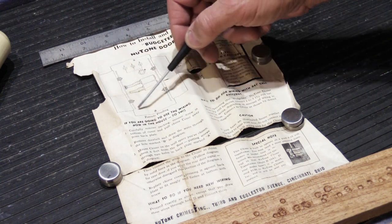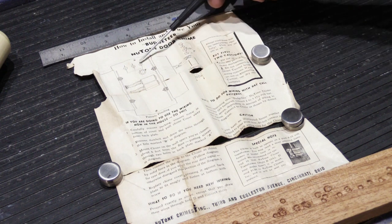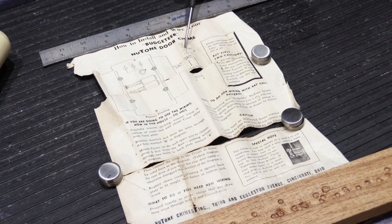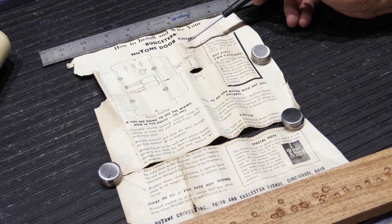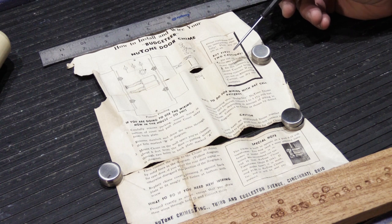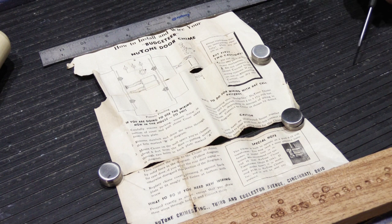Here we have a diagram of how the chime base looks — basically the engineered drawing they would have submitted when they filed for their patent. We have a wiring diagram here showing our low voltage transformer and also how you can use optional dry cell batteries. The instructions say: 'Please read these simple instructions carefully, then it's no job at all. But first, be cautious. One: do not oil or lubricate any part of the chime mechanism' — that's the same thing we tell people today. 'Do not connect to direct current house wiring systems; if you are not on alternating current, use dry cell batteries.'